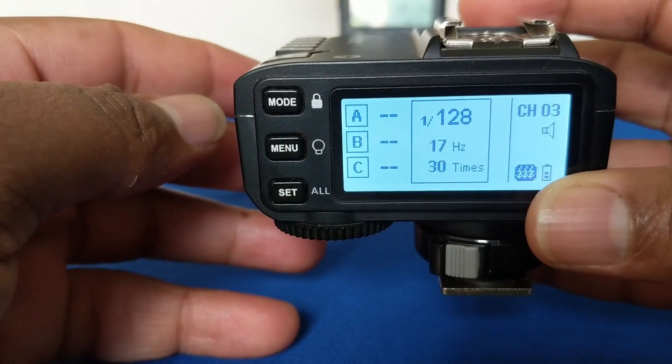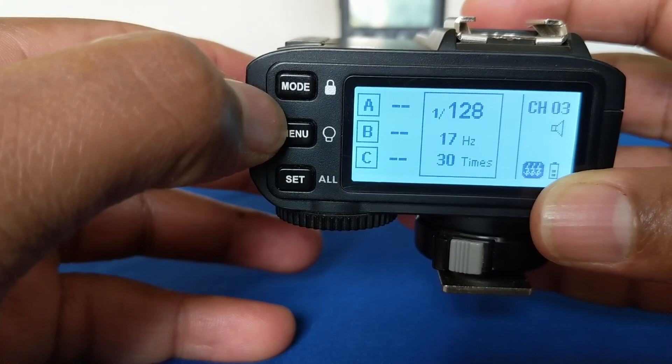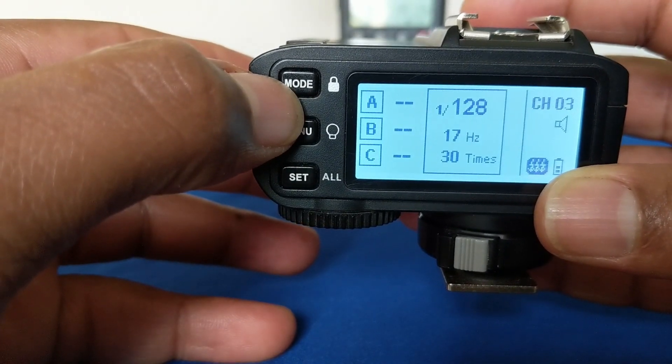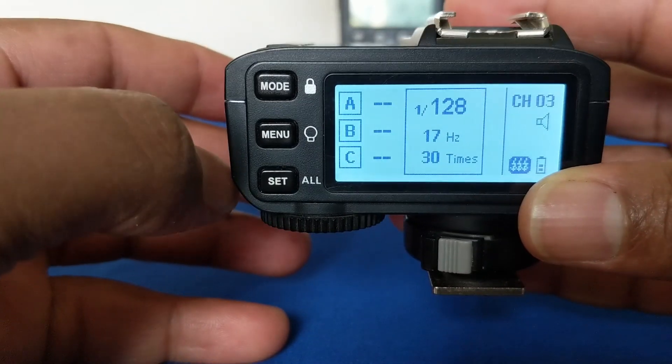In this video, I want us to explore the mode button in this Godox X2T flash trigger — how this mode button functions so that you can set up your flash trigger the right way.